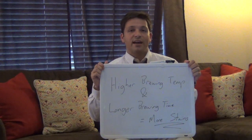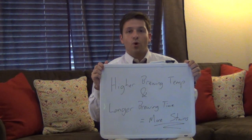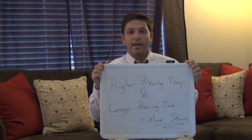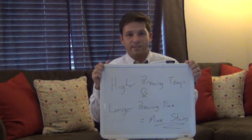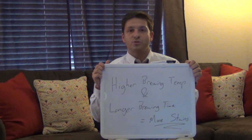The bottom line is that if you drink a lot of tea and you're concerned about staining, you want to make sure that you don't let your tea steep or brew for any longer than is recommended, and choose a particular type of tea leaf that has a shorter brewing time and a cooler brewing temperature. I hope that's helpful for everyone. I'll see you next week when we're talking more about tea and tooth staining.